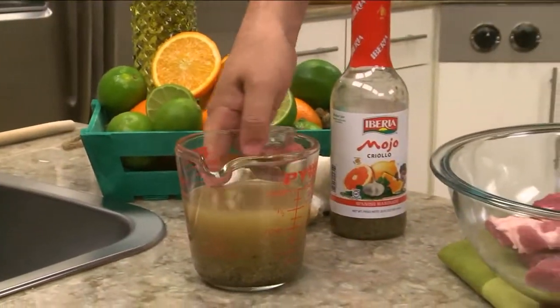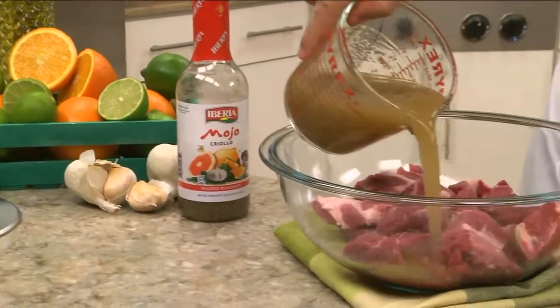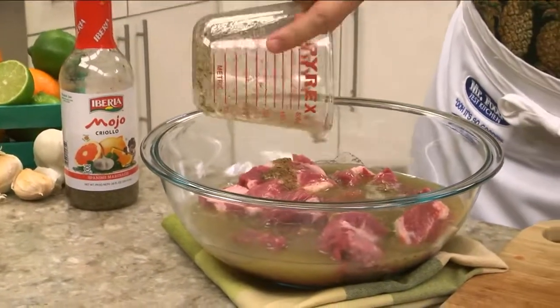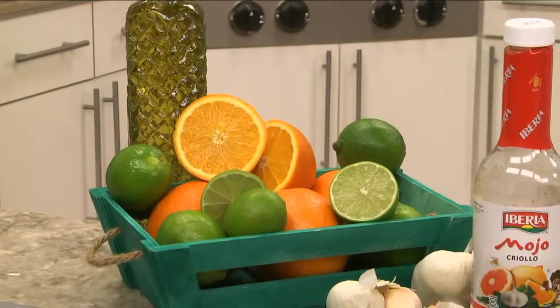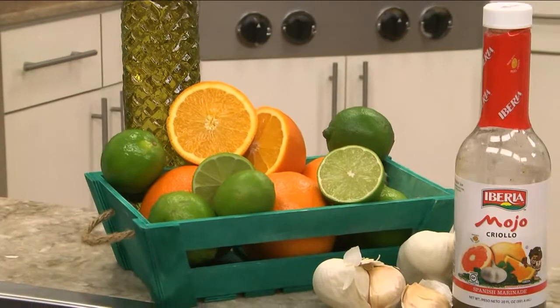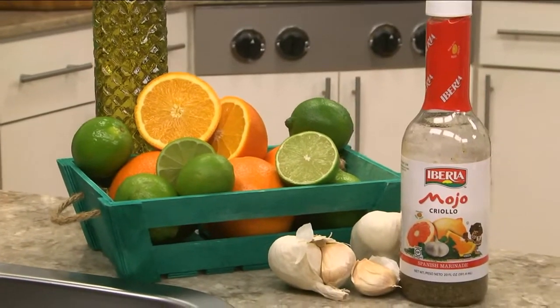We marinate this in some bottled mojo. And just in case you're not familiar with it, mojo is a sauce that's great for marinating or serving as a condiment. It's a blend of sour oranges, olive oil, garlic, oregano, salt and pepper.